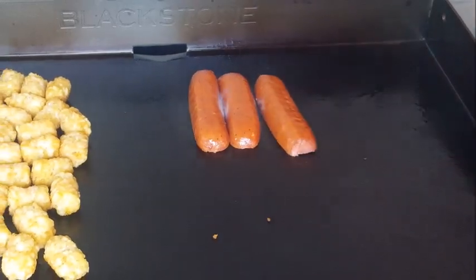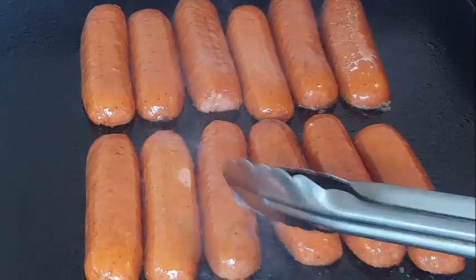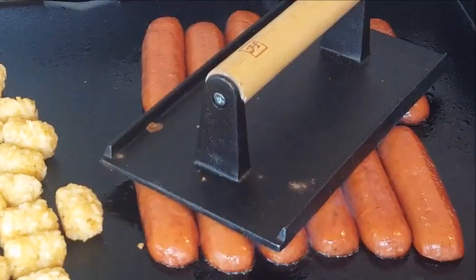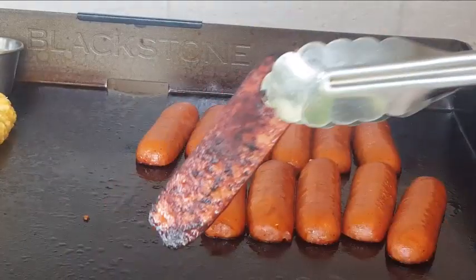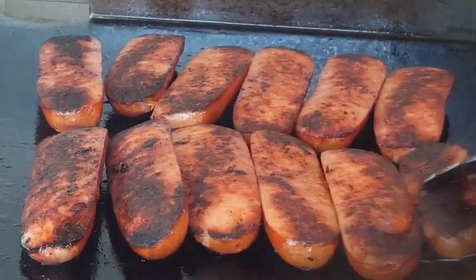Earl Campbell Hot Links that I've cut lengthwise in half — they seem to cook up a little faster that way. Let them go for about five, six, seven minutes. If they start curling up on you, just use a bacon press — that'll keep that from happening. When your links look like this on that first side, go ahead and give them a flip.